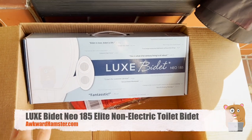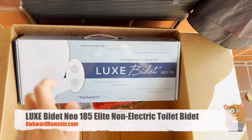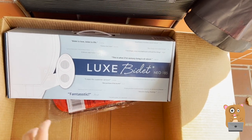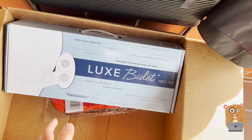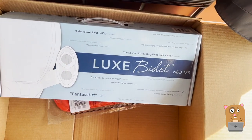The bidet video I made a couple years ago was about the BioBidet. I have no complaints about BioBidet — I just can't use it right now because in the home I'm living at, there's no electrical outlet. Whereas with this bidet, I do not need an electrical outlet.